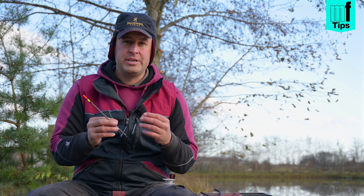So how easy is that? It just makes my fishing a lot easier and makes preparation a lot easier, and I'm able to do this at home rather than on the bank.